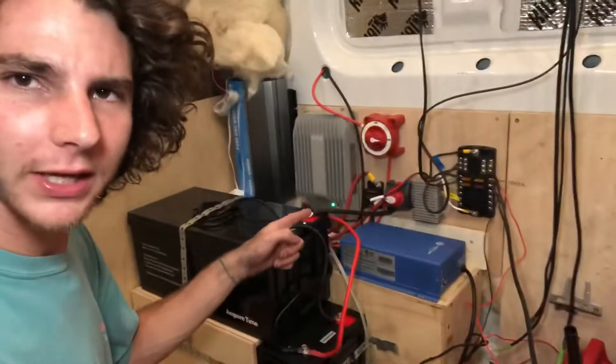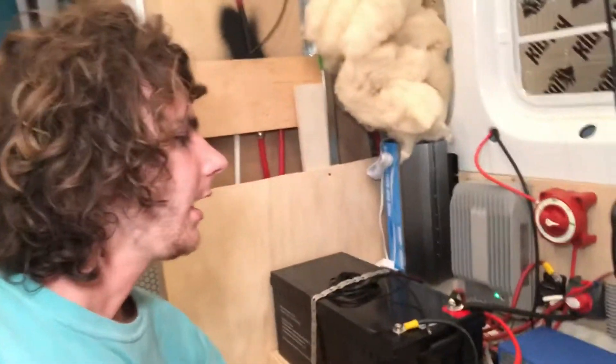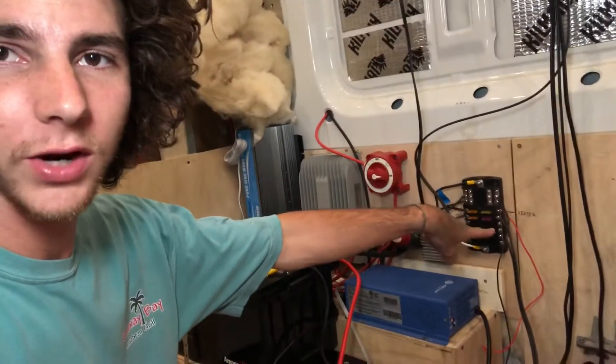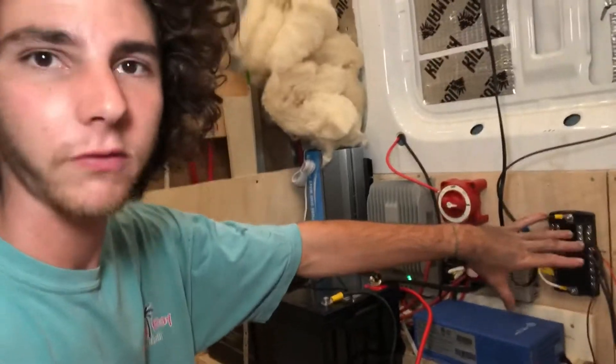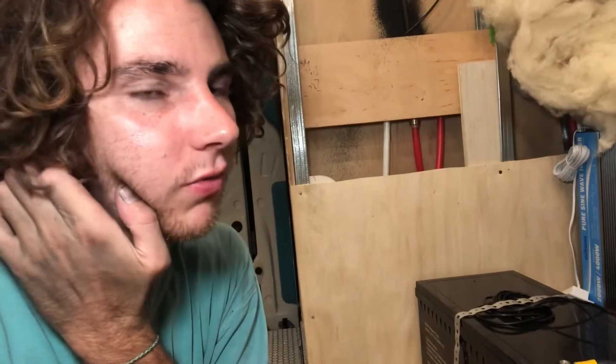The only real difference between a 12-volt and a 24-volt system is a little converter, which costs like 30 bucks, and it just turns your 24 volts into 12 volts. I've got my 12 volts going directly into a little circuit box where I connect all my 12-volt connections. The only reason you'd need a 12-volt system is if you wanted to use an alternator to charge your batteries. But in a 24-volt system it doesn't make much sense because you'd have to step up from 12 volts to 24 volts, which reduces efficiency.